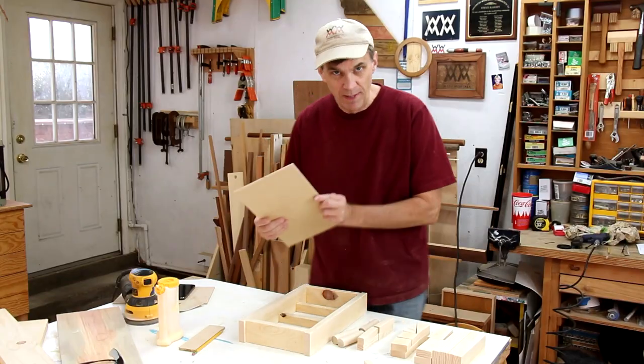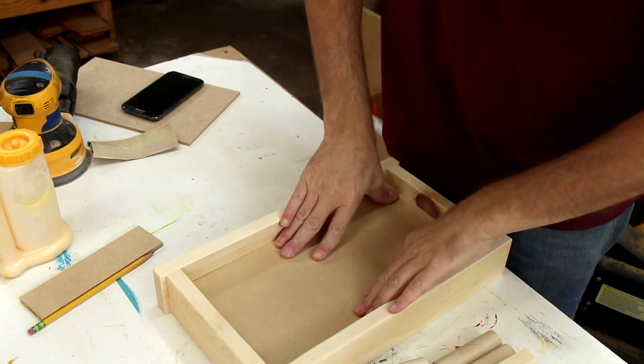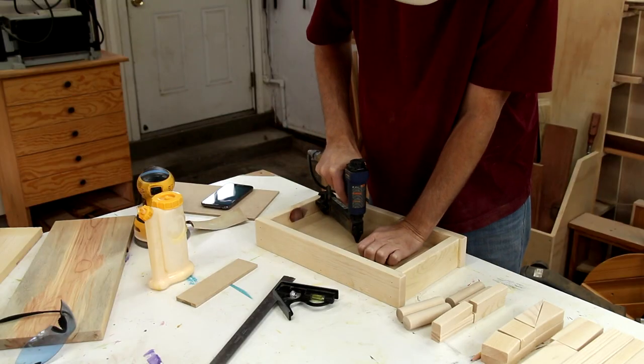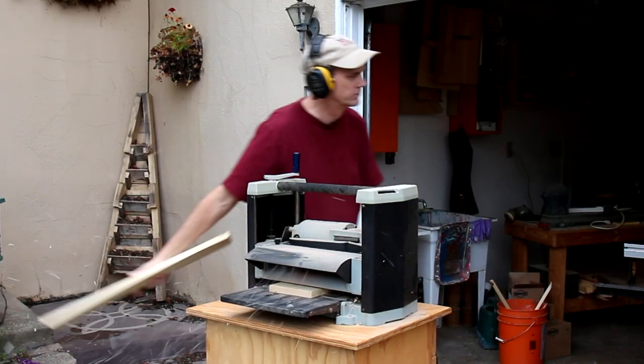This quarter-inch thick panel will fit on those braces. For even more variety I am making some of the blocks a half inch thick. If you don't have a planer you can just make more of the three-quarter inch blocks.